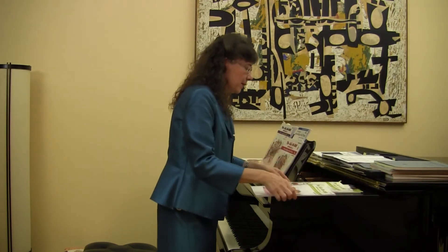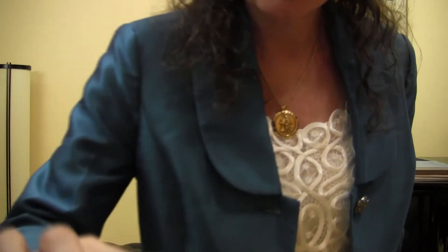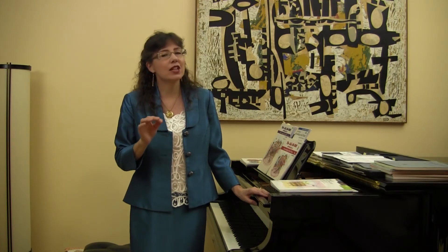I want to tell you why I wrote this method. I believe that students should have a positive and joy-filled experience learning how to play the piano, while they learn how to play the piano well. I believe that students should learn about classical composers at an early age, and I wish to teach natural, healthy technique, which is a first in any method.